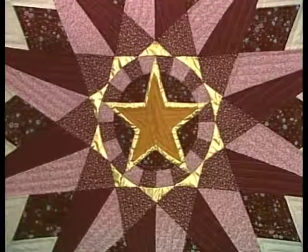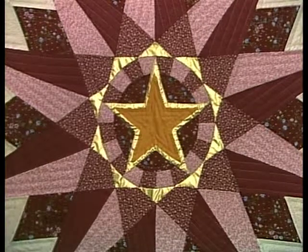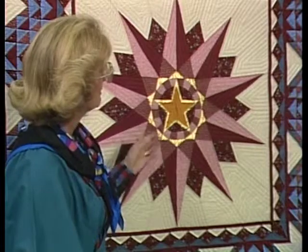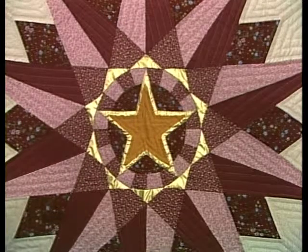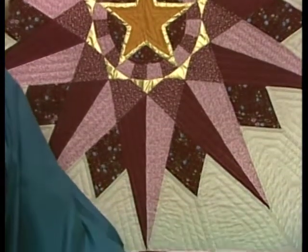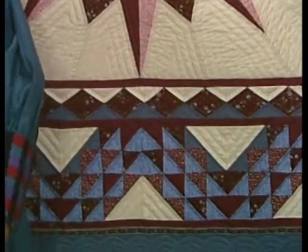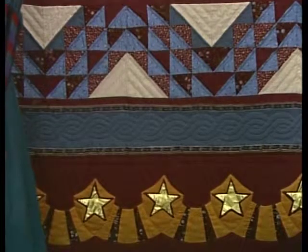A prime example of our drafting class is Mary Lou Kimball's quilt. The central medallion motif is based on the base of the Statue of Liberty itself, with ten points on the star. She then flowed into the ocean waves, and had a hard time dividing the border into four, so she did forty-eight stars around the outside. She did a lovely job.